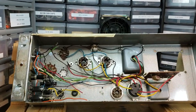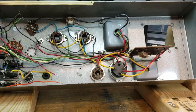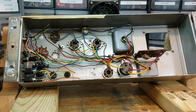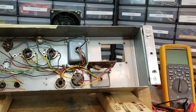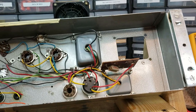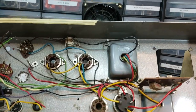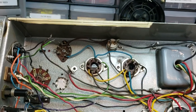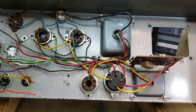Hello, Dr. Kemp here, the Hammond Doc. I have before me a Leslie 147 amplifier that I am in the process of rebuilding. I've already pulled out the power transformer, so I'll be replacing that. And I've extracted all of the primary components out of this amplifier — I've only left in a few.